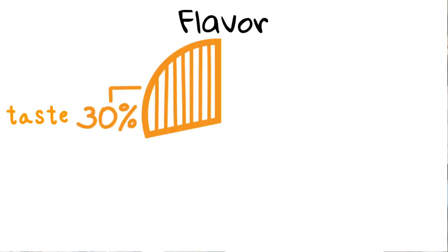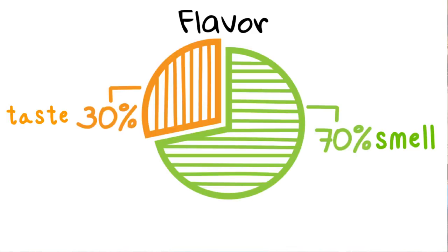Because this way has a very specific problem. What we perceive as flavor is 30% taste and 70% smell. And if you are drinking coffee from a plastic container like this, you cannot feel any smell, so you cannot enjoy the coffee correctly.